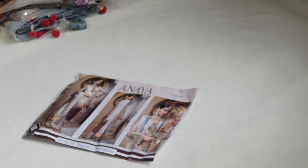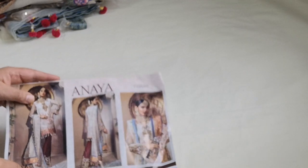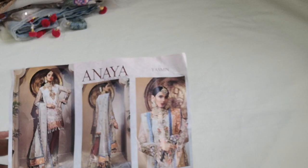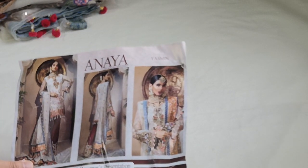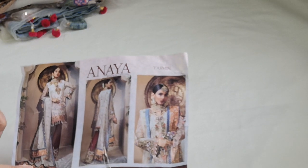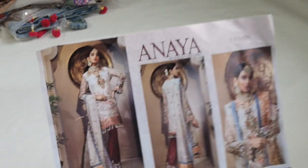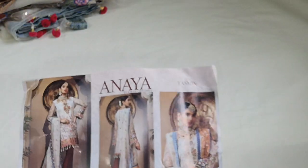Assalamu alaikum and welcome to Jan Sewing Solutions or Dilpasand Lebas, where we're going to be doing some reviews on some of the latest replicas coming on the market. This one is by HR Designer — it's a presentation and it's a replica of Anaya called Yasmin. That's basically the image of the replica.